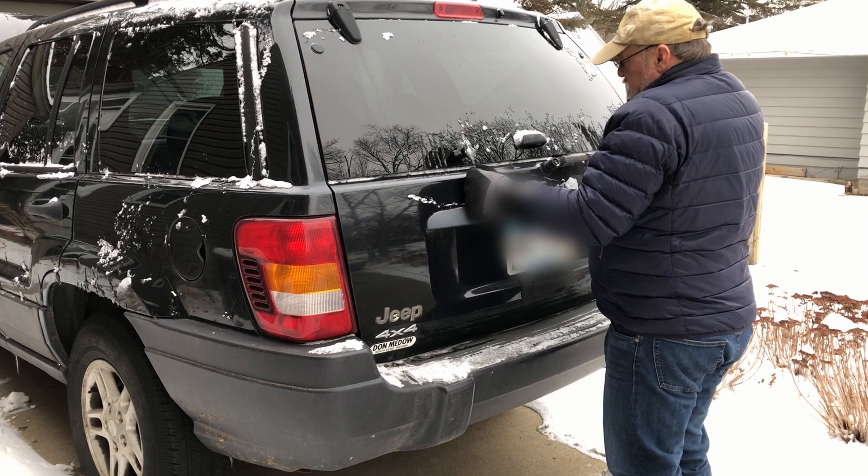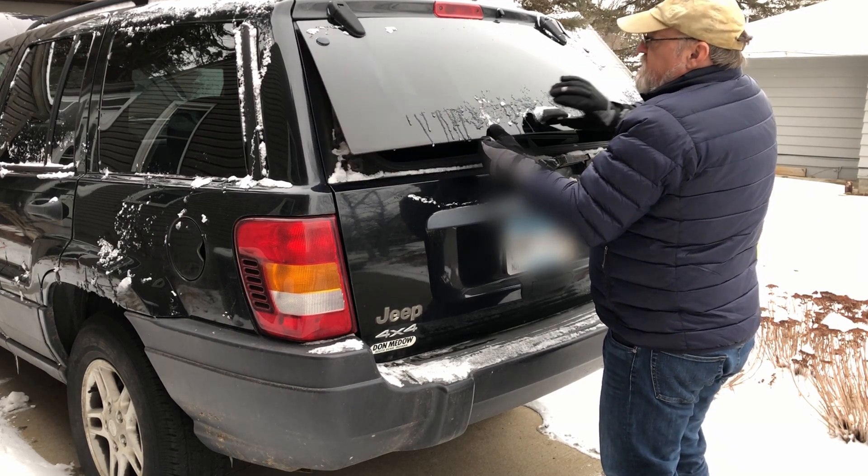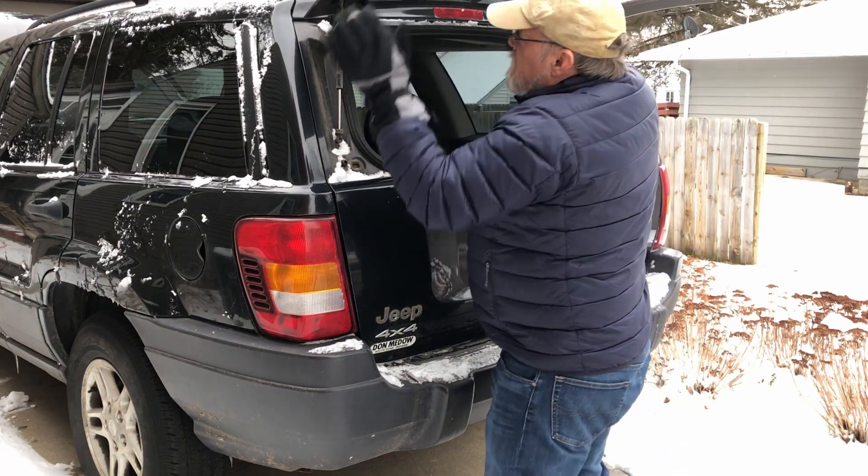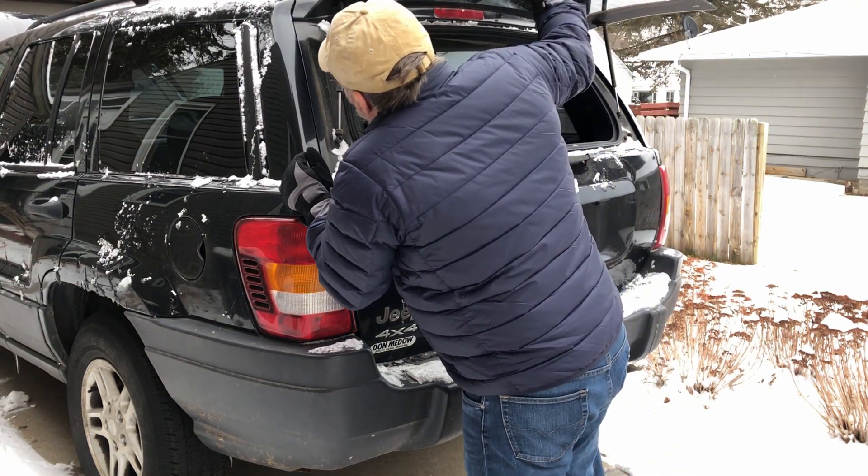Alright, so I'm going to go ahead and pop open this rear glass and then I'm going to hold this open with a ladder.